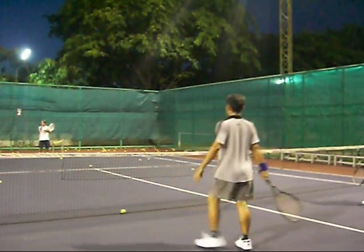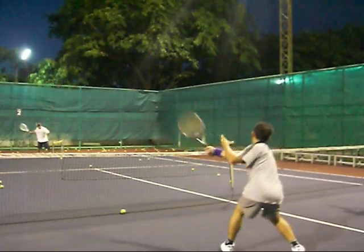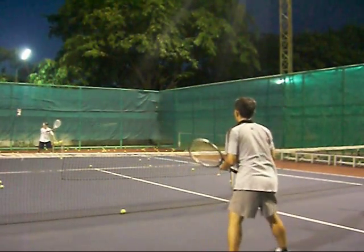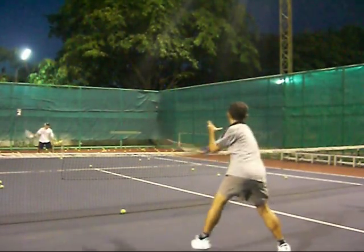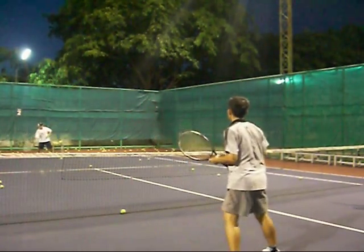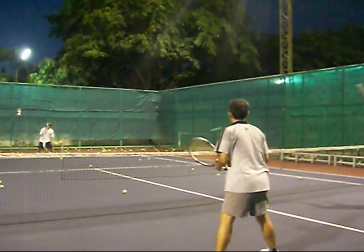As you get better at volleying, you can take a step back. Taking a step back makes it a little bit harder, and hopefully they still retain the form when they get the volley over. They should have a good extended follow-through and short backswing. That's what we'll work on: short backswing, staying down, extended follow-through over the net.